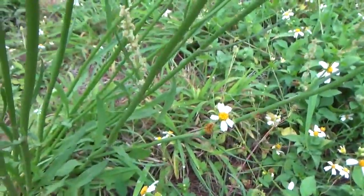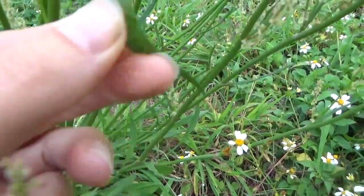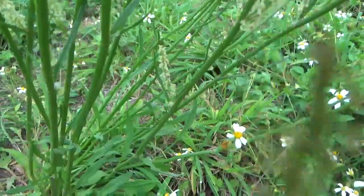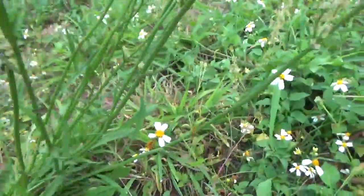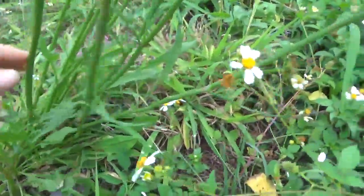Maybe two months ago they would be perfect. Now they taste a little bitter. But I still eat it — it's ok. At least I don't get hungry in the wild when I get lost.